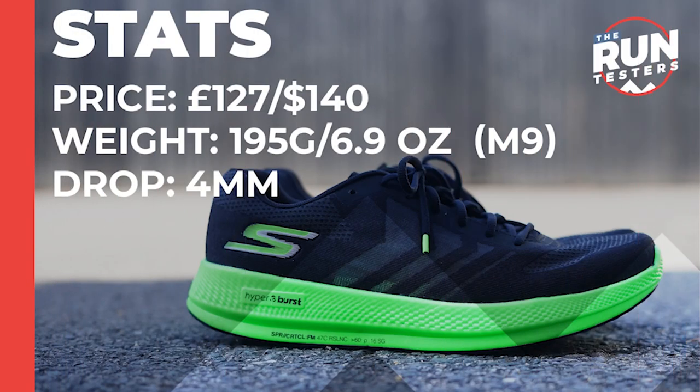The price of the Skechers Go Run Razor Plus Hyper is around £125 in the UK or $140 in the US, but you can find it for under £100 in both of those countries. The weight is 195 grams or 6.9 ounces in a men's size 9, and the drop is 4mm.